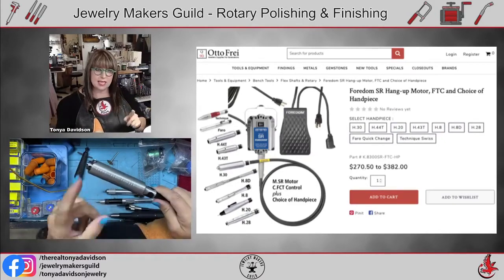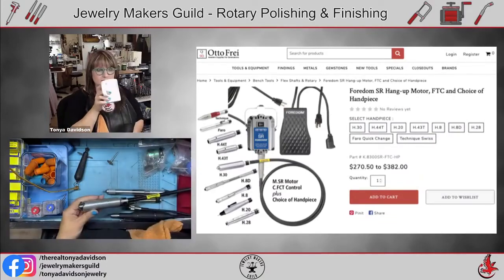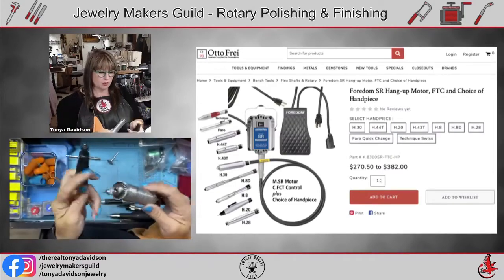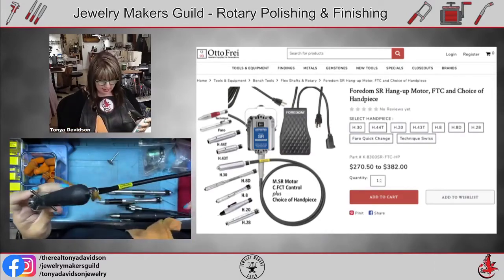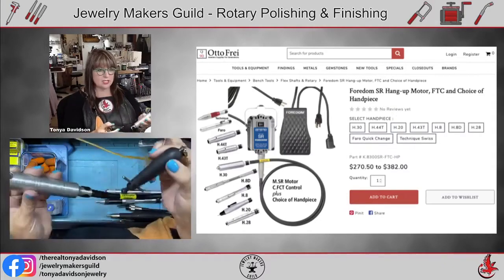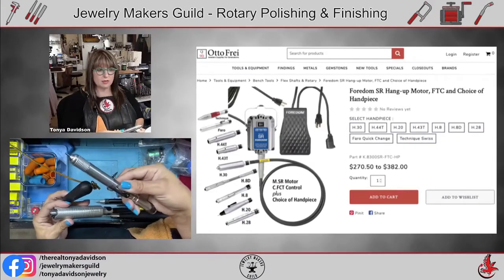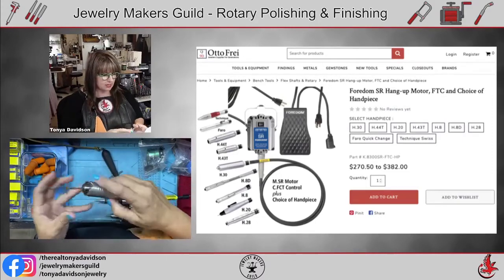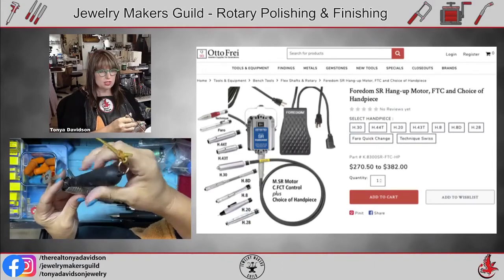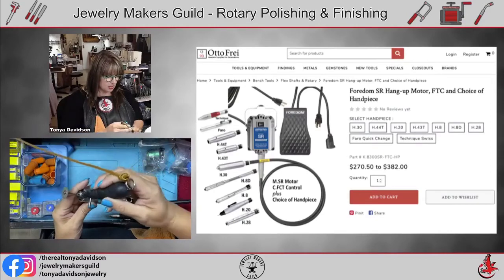When inserting or removing handpieces, turn it on a little and then stick it in so it can find the key latch and hook in — don't try to do that when it's not moving. Not every burr or bit is 3/32nds; sometimes they're 1/8 inch, which is why you want the H30 handpiece. Those fit in the H30 but won't fit into the quick-change ones made for 3/32nds. The frustration is trying to hold it straight, getting the key in, and ending up with a wobbling bit that affects your cut.